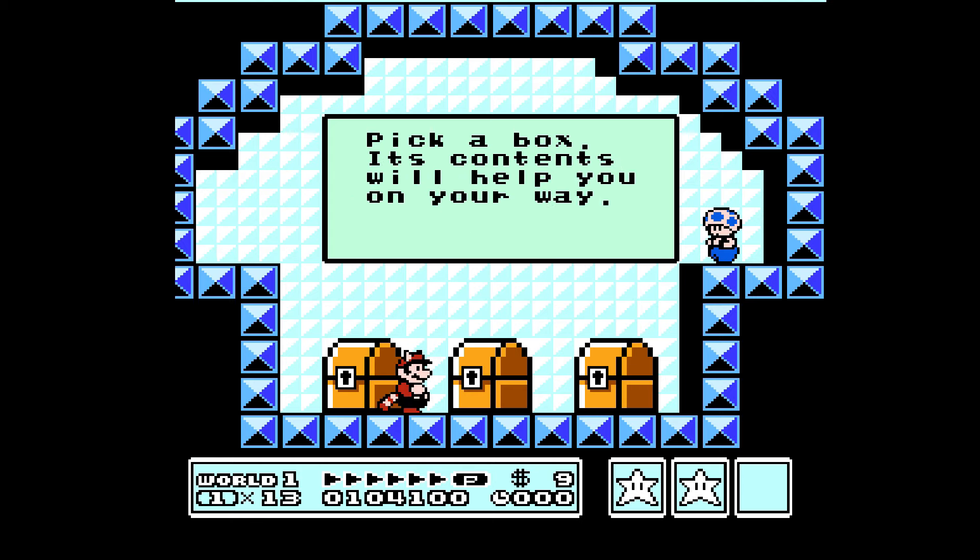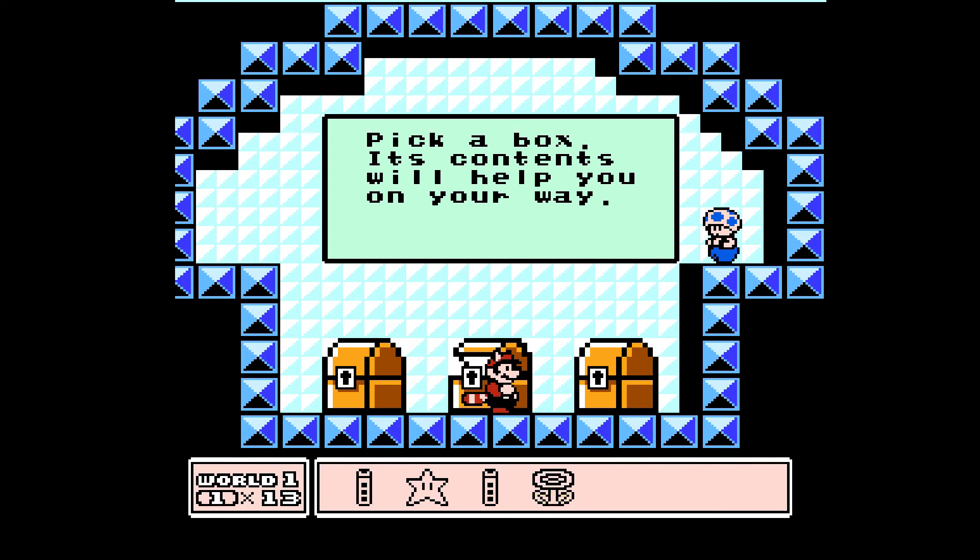Which one do you guys want me to pick? Let me know. Middle? Okay. Fire flower. Good choice.